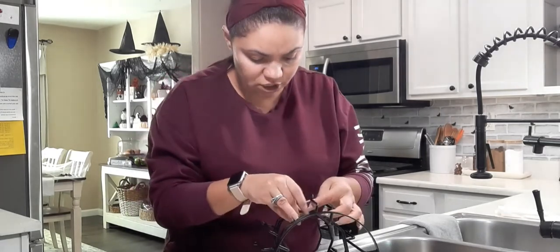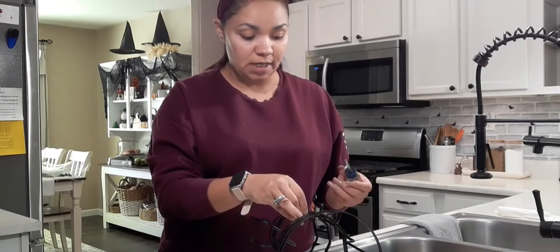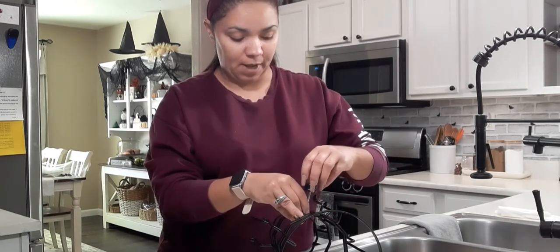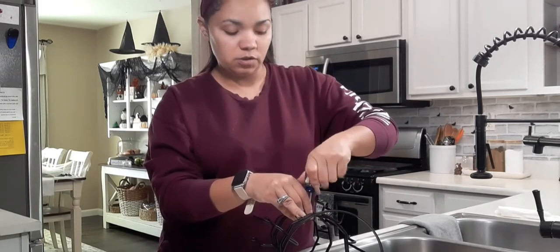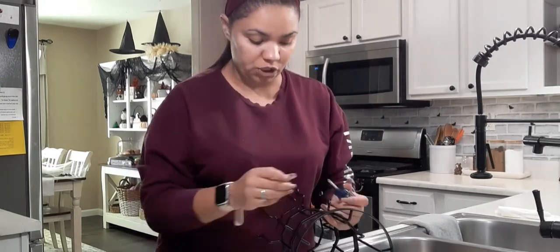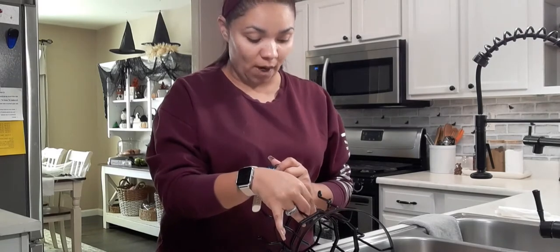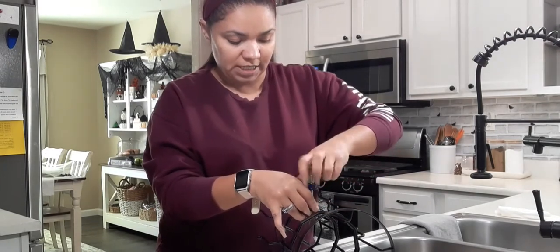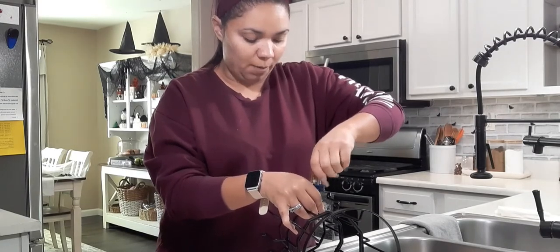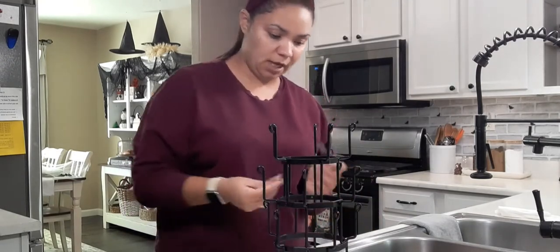When you open your package and look at it, you're going to notice it is very good quality. It is metal, and the color is a really dark black, which is really nice. You could totally spray paint it to fit your color scheme — it would look really cool in a copper color, or even white, I think white would look really really good. It is metal and very very sturdy — it doesn't feel wobbly or flexible at all. You can tell it is really good quality.